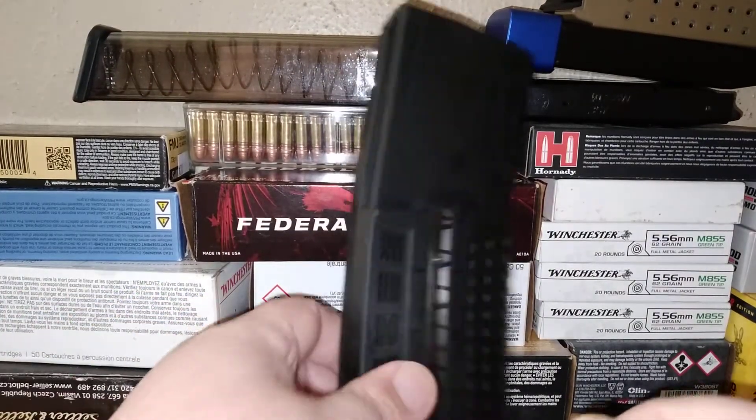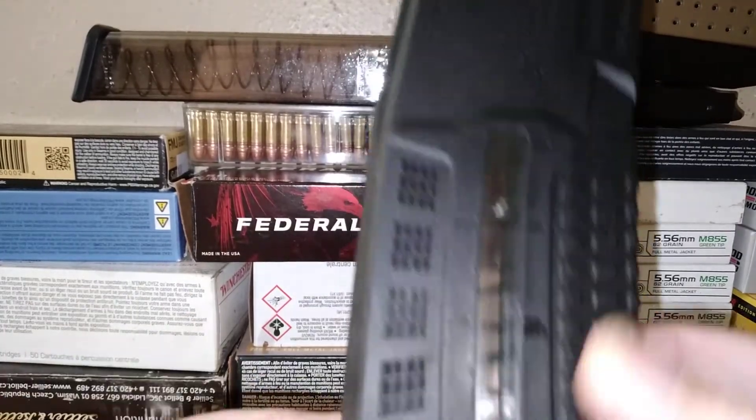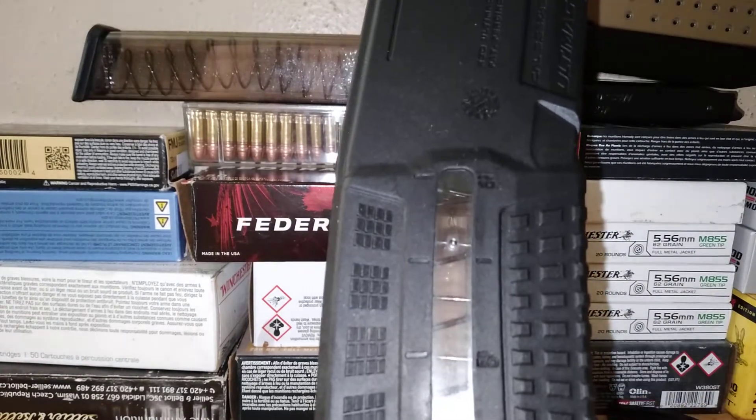Here's the magazine — it definitely has an aggressive texture. You can mark it, and you've got your window in here, which Magpul's made pretty famous.